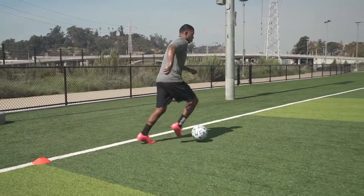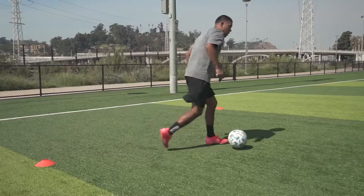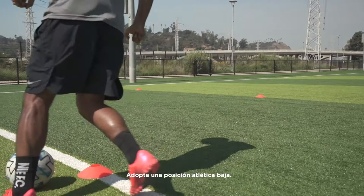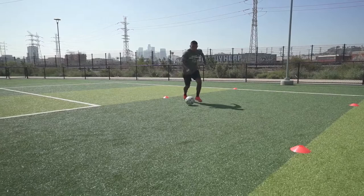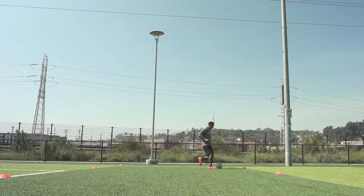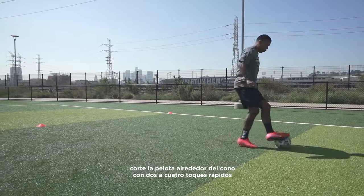Chop the ball, taking three to four quick touches. Using the inside of your foot, be in a nice, low, athletic position. Now with the outside of your foot — accelerate towards the cone, chop the ball around the cone with two to four quick touches, then accelerate to the next cone.